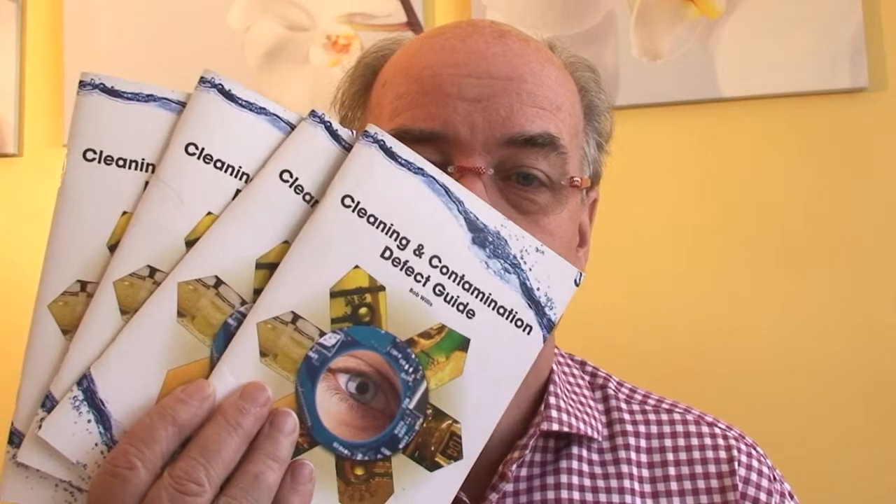Hello and welcome to the Cleaning and Contamination Defect Guide. My name's Bob Willis. These videos are designed to complement the printed defect guide, and you can download a copy of this online at the Global SMT website.